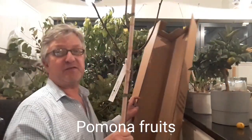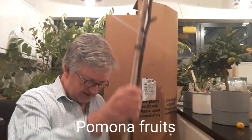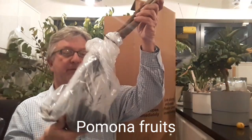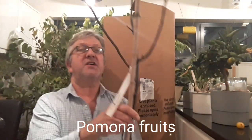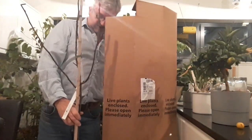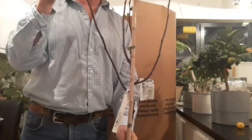Now this is from Pomona Fruits. It is indeed bare rooted. Quite a decent sized tree actually — it's a good five feet tall and nicely branched as well, which is promising.